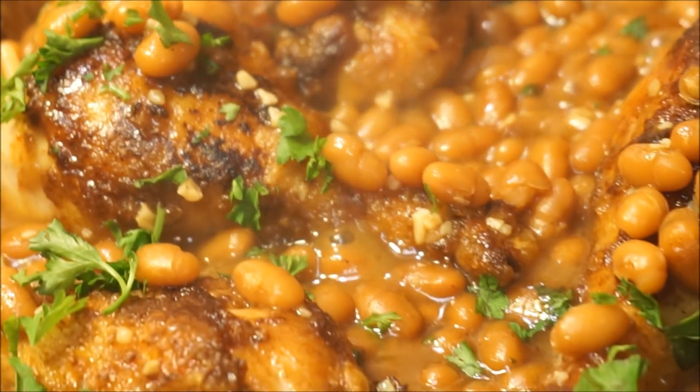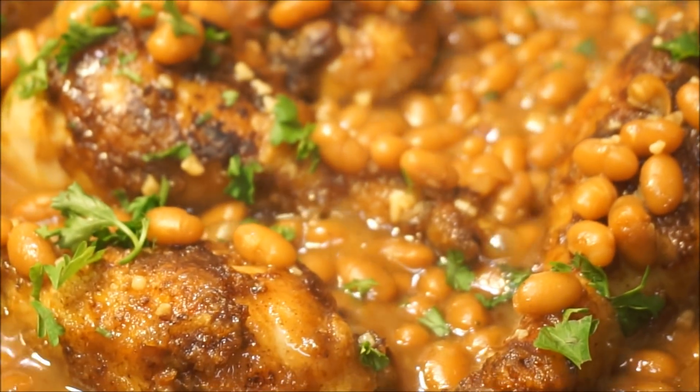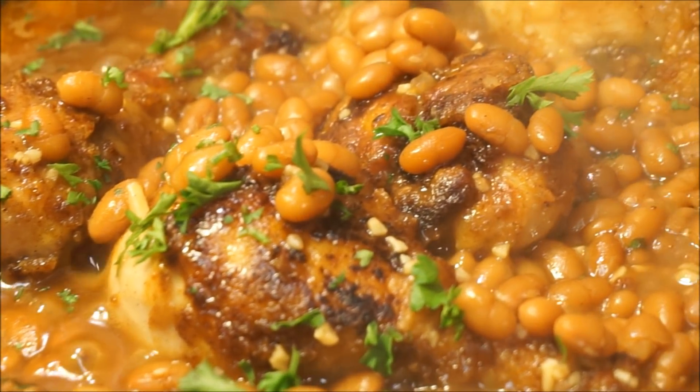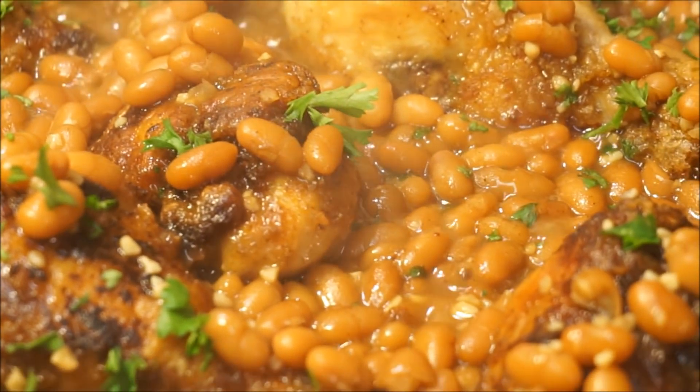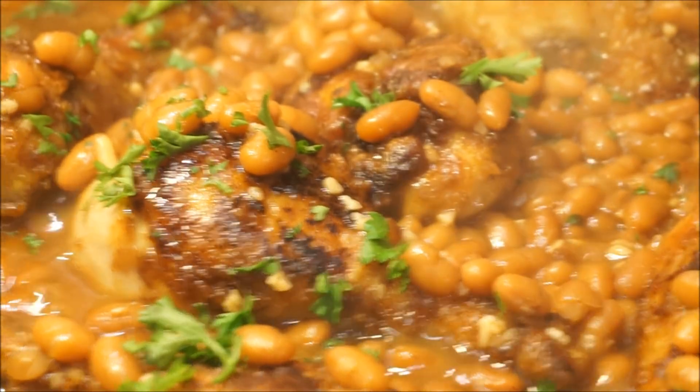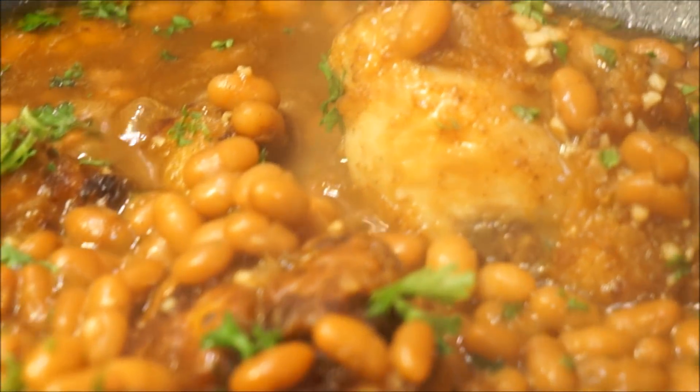Like, like, like — share, share, share all of my recipes with friends and family. This is me cooking in my kitchen, and as always, from my kitchen to your kitchen — enjoy!